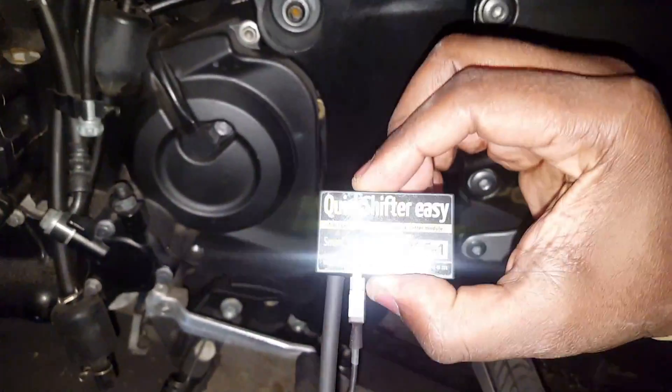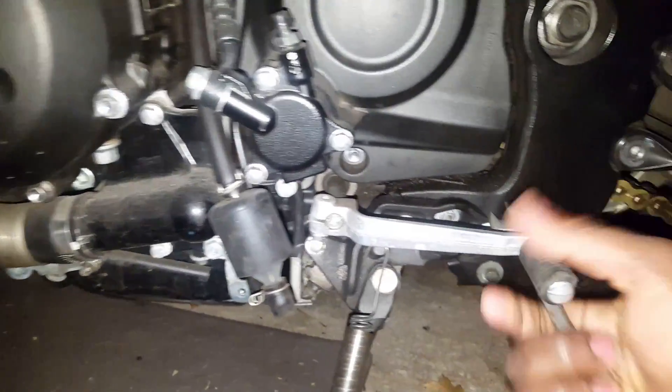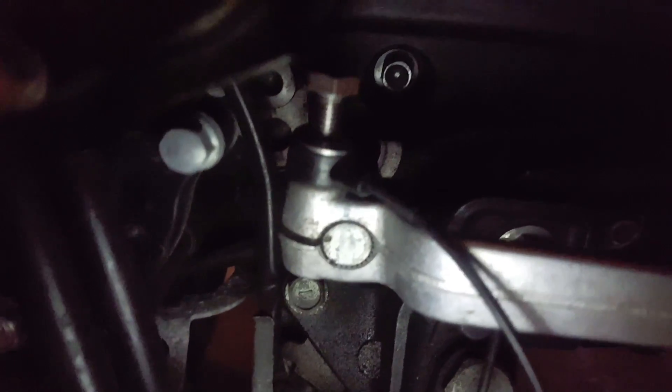They give you velcro to stick it somewhere — I'll probably put it near the rear of the bike. That's where the quick shifter is going to go. I completely took the lever off and used a marker to line it up — I put the gray mark right down the middle so I could line it back up and put the sensor right in there. Now I'm going to tighten it and zip tie everything to the existing wires.